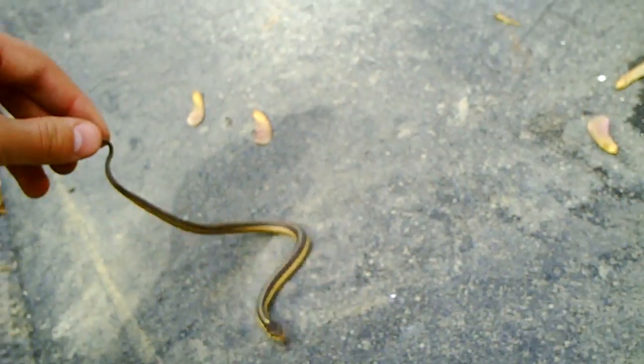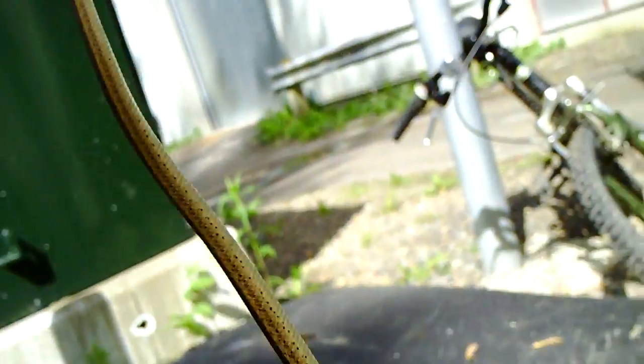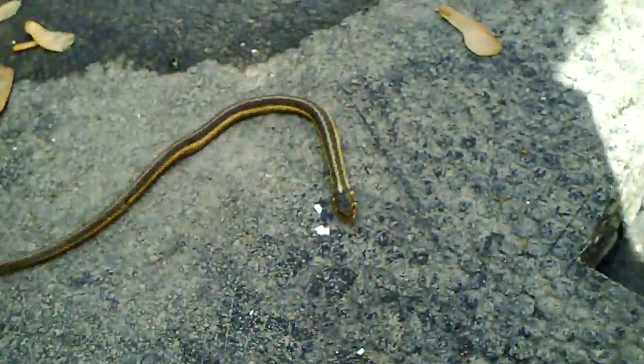He's just trying to bite me right there. And when they're scared, they let off a musk, which is really disgusting. It's a male by the length of its tail — see, their tail is really long from their vent to their tail tip. You can tell it's a male.